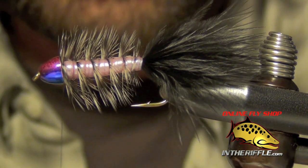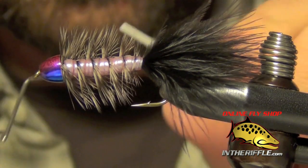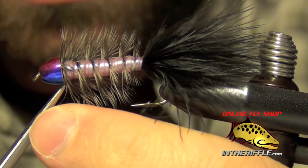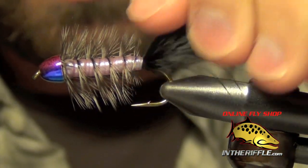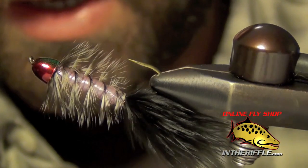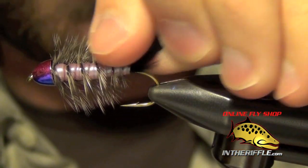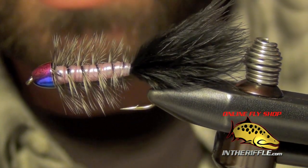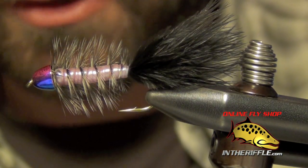Then you can whip finish and of course add your head cement. That's all there is to a gummy bugger — great little fly, it has a lot of flash and a lot of iridescence to it. Drives trout crazy. Works great on bass as well, and bluegill — you can tie it in smaller sizes for bluegill.